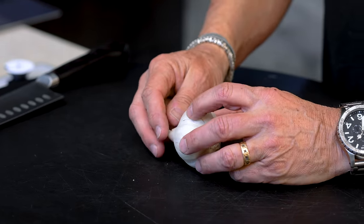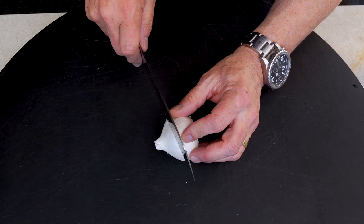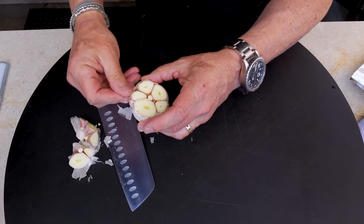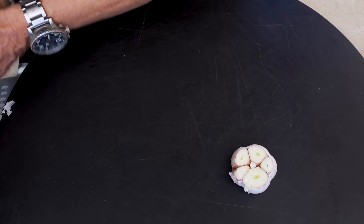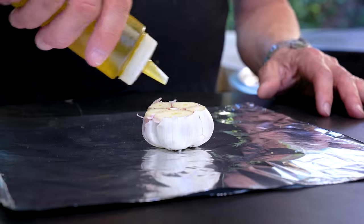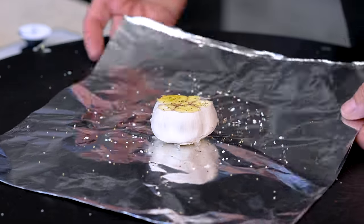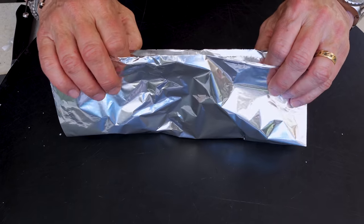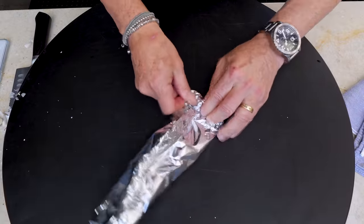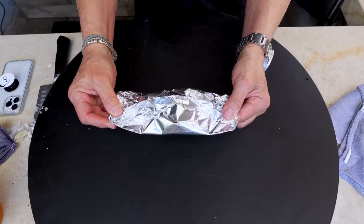You start with a whole bulb of garlic. Take off about the top third to expose all the cloves — just cut down like that. Get rid of the extraneous paper. Put the head with exposed cloves on a double piece of foil, give it a drizzle of olive oil, a little salt and pepper, then bring the foil sides up and make a tight little package so it steams inside.